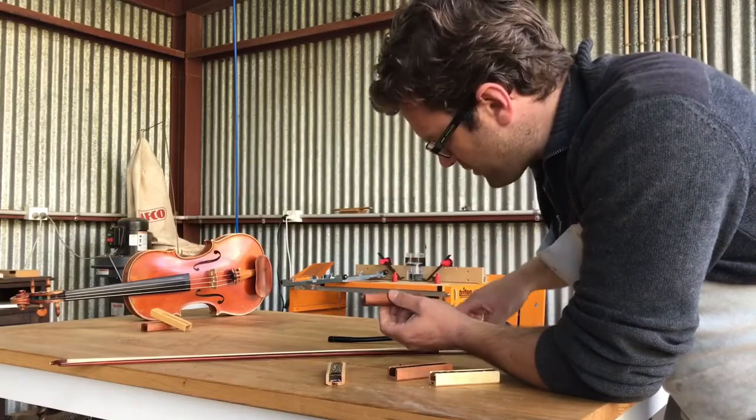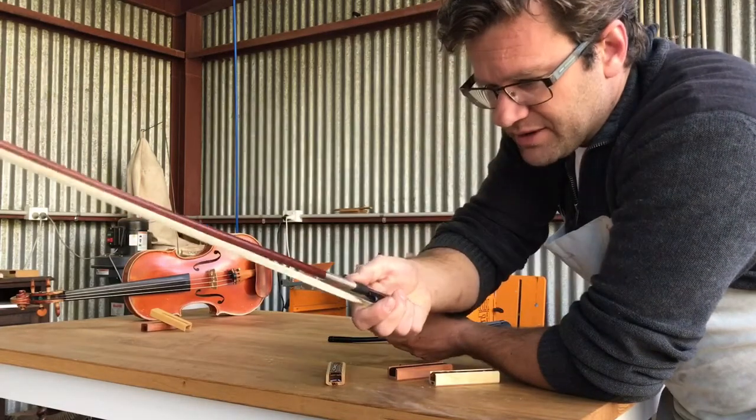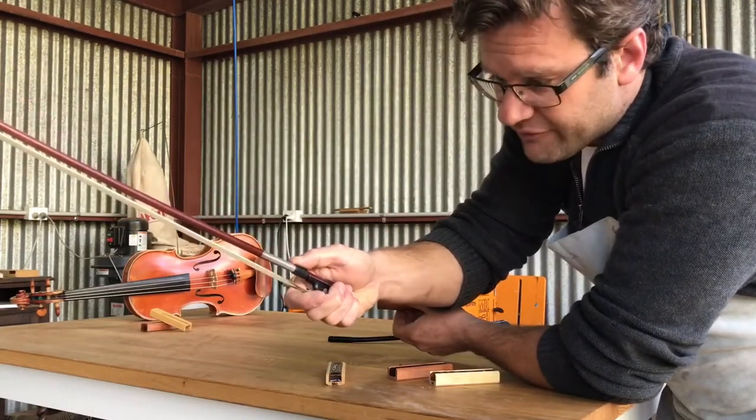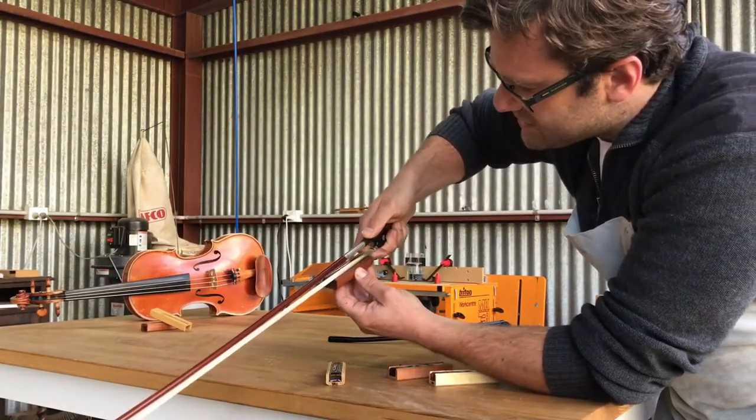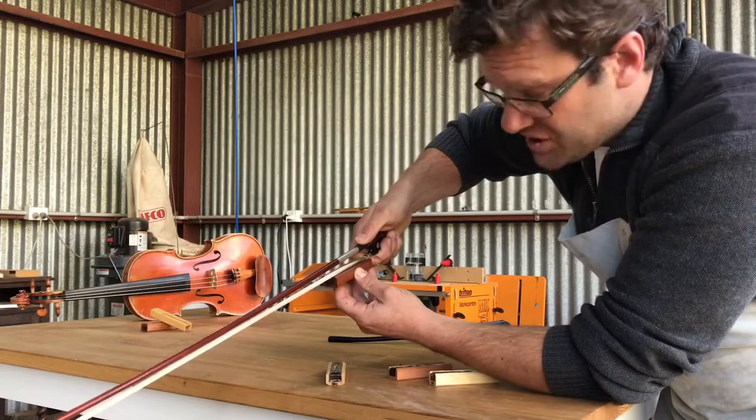The first way: while you're rosining the bow, you can let your finger or thumb protect the ferrule of the frog, so when the bow moves towards the end, the ferrule won't chip the rosin.